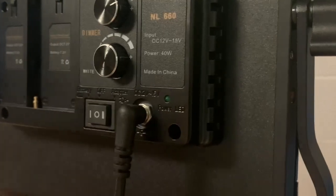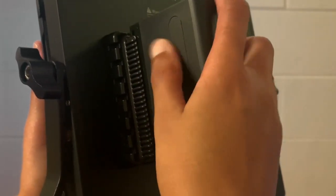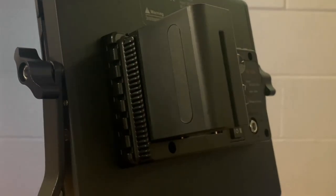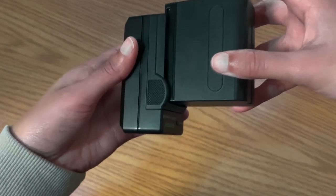You can turn on the lights with an adapter or with a battery. To recharge the battery, you just have to place it on the charging stand and plug it in on the outlet.